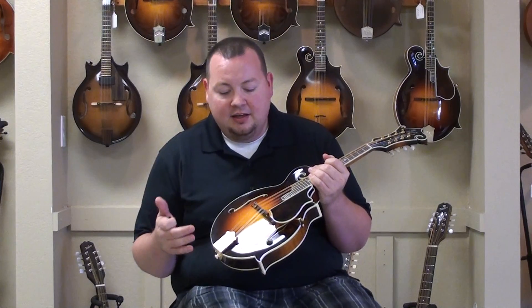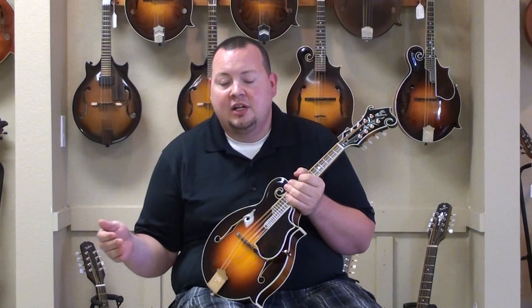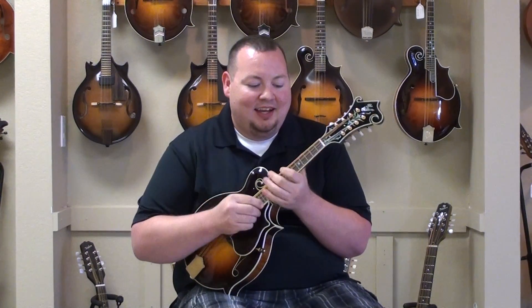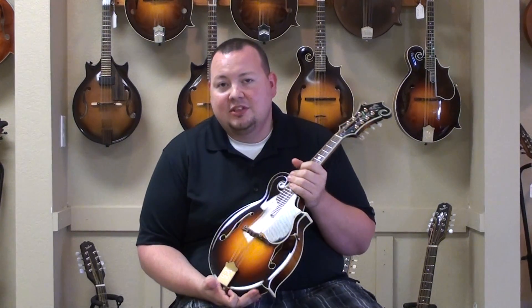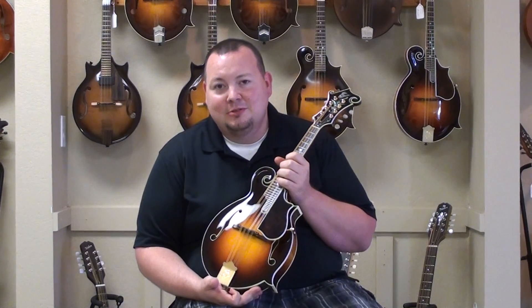If you've been following our videos on the Gibson instruments, you know that they kind of stopped production on a lot of their instruments. For a while they were only doing the F-9, the F-5G, and the F-5L. Since then they've reintroduced the Sam Bush model, and then we've had this one tucked in the back — and it is just a great instrument. If you have any questions about this or any other Gibson product, give us a call here at the Mandolin Store, send us an email, or just stop on in and play it for yourself. We'll see you soon.